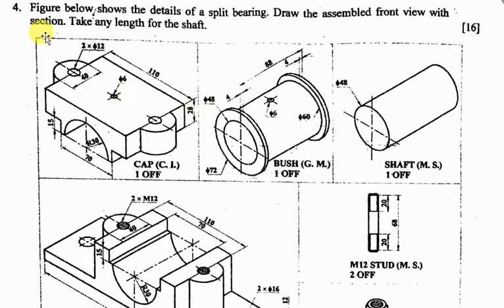Question number four: the figure below shows the detail of a split bearing. Draw the assembled front view with section. This is chapter four — detail and assembly drawing. We are drawing the assembled front view with section for the split bearing.